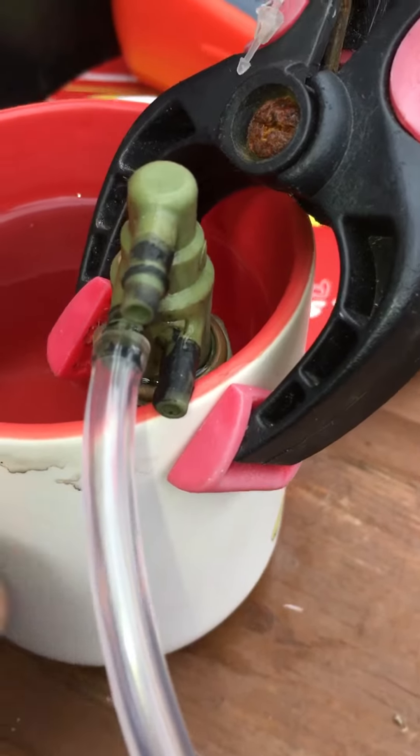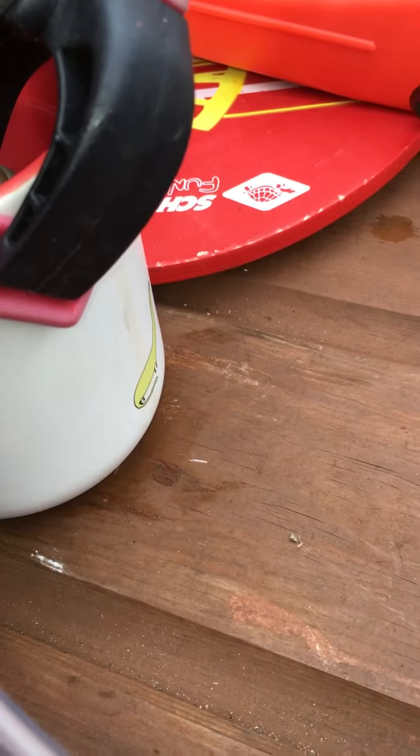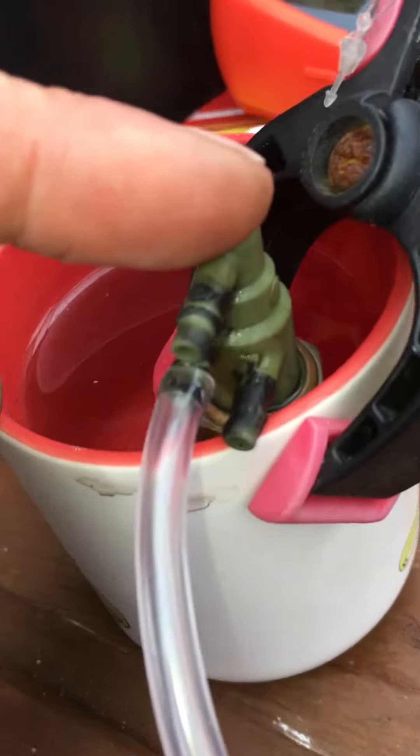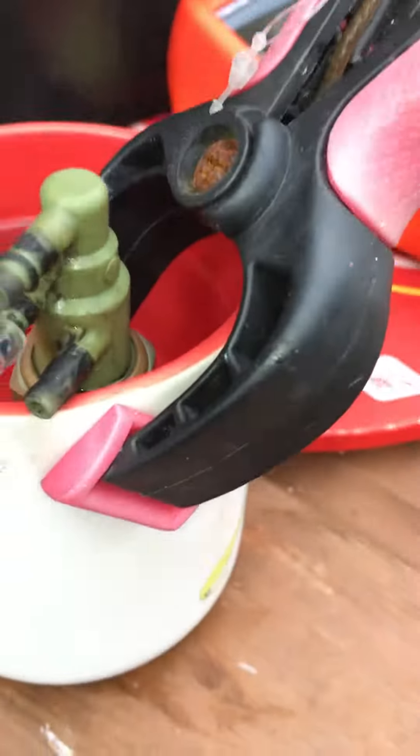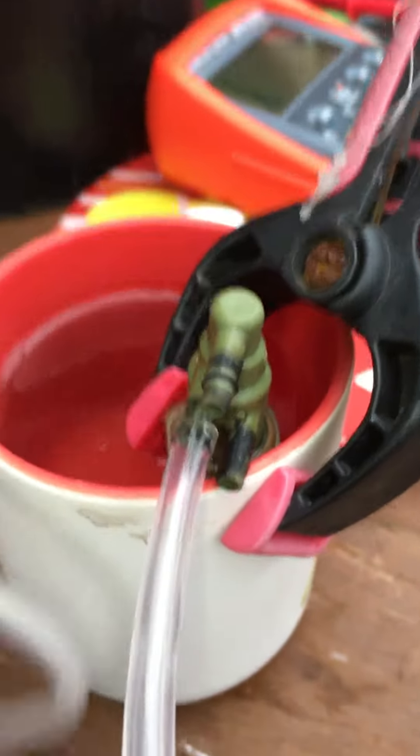Then when you put it in hot water — I literally put it in for maybe 10 seconds, not very long — and then blew through it. Now this top one here is sealed, and the air flows through the bottom one. I can feel it coming through there.